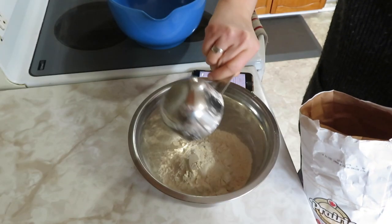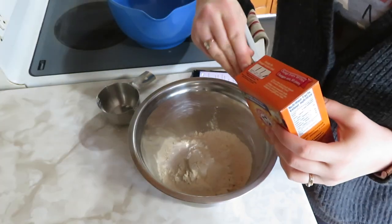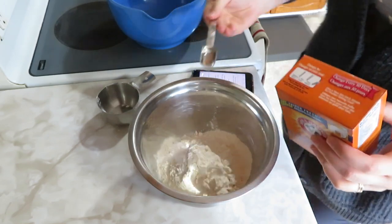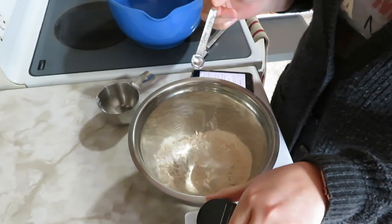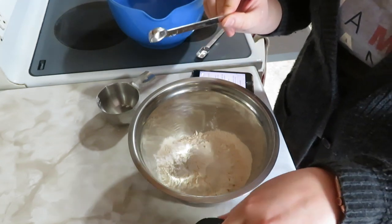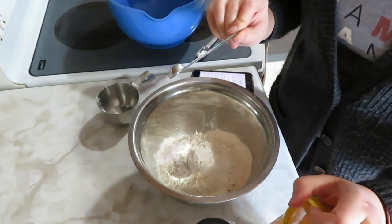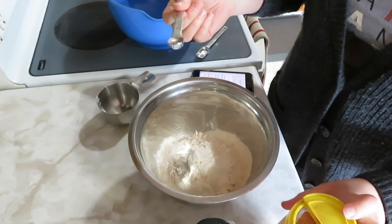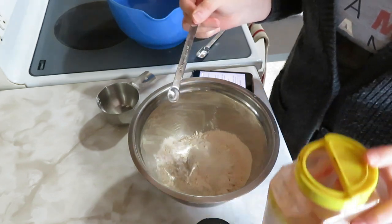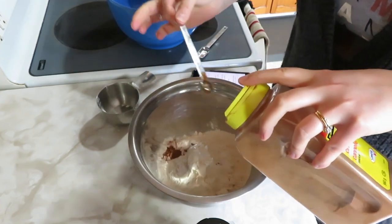Two cups of flour, baking soda, some salt. That was half a teaspoon of salt but I lost my half teaspoon measuring spoon. I kind of want to blame one of the kids but I'm not sure. We've been missing our half teaspoon for quite a while, which is an annoying one to be missing. So I just did a quarter teaspoon twice.